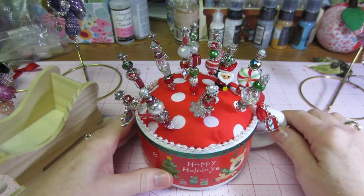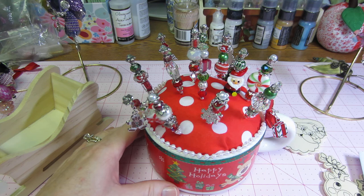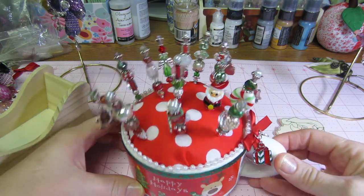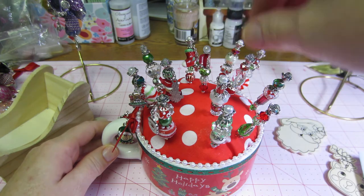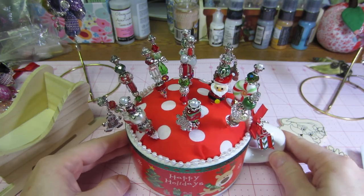That's my stick pins for this Christmas. They were so fun to make — the whimsicalness of them is just so fun to play with, and the bright colors. I really enjoyed it. Hope you like them, thanks for watching!